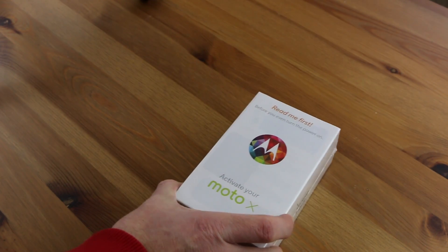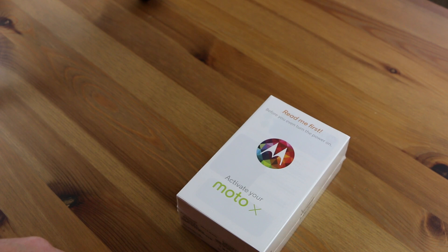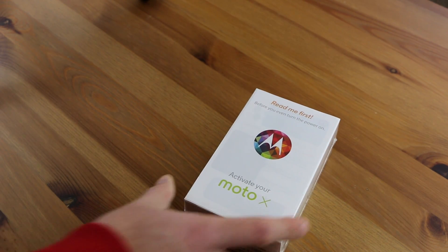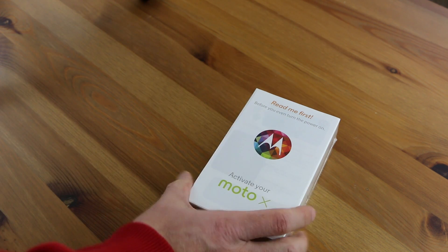This is the Motorola Moto X. This is going to be one of the three new backs that Motorola has released for you to fully customize your Motorola Moto X, which is the very first smartphone that you can actually design front, back, and the accents including the volume up and down and the ring around the camera.